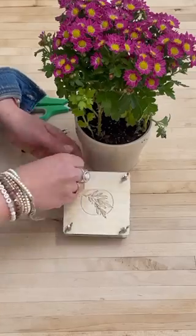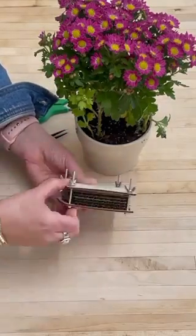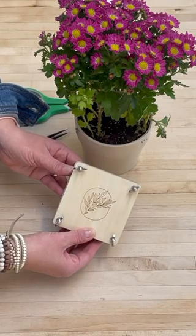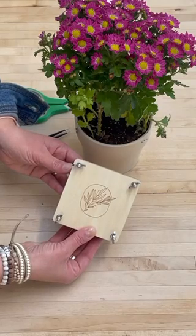Once the screws have been placed, you'll go ahead and leave this in a dry, warm place for two weeks. You can check the press occasionally every few days to make sure that the paper does not need to be replaced because of moisture.